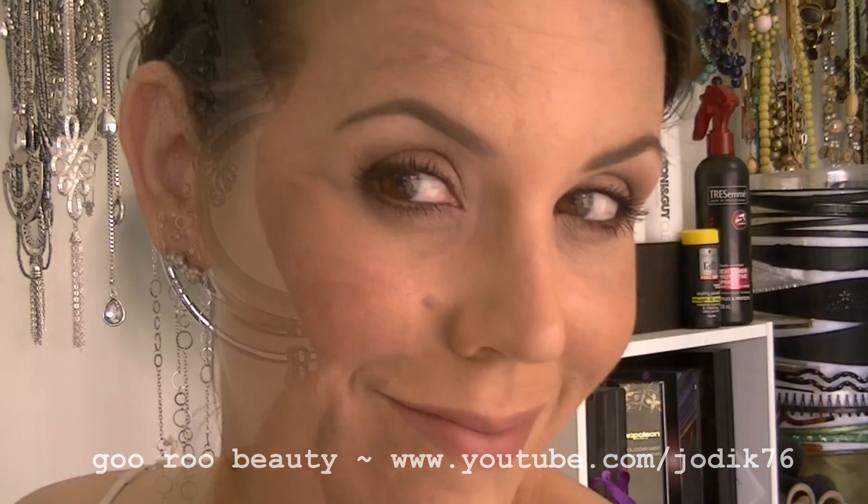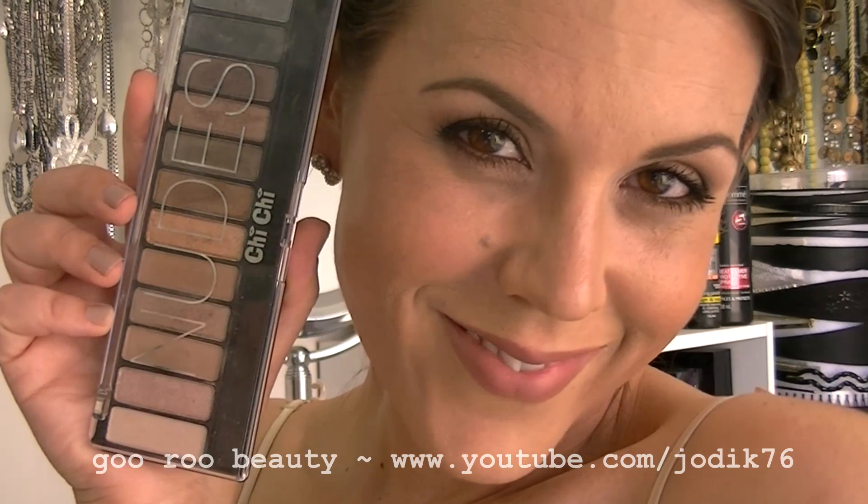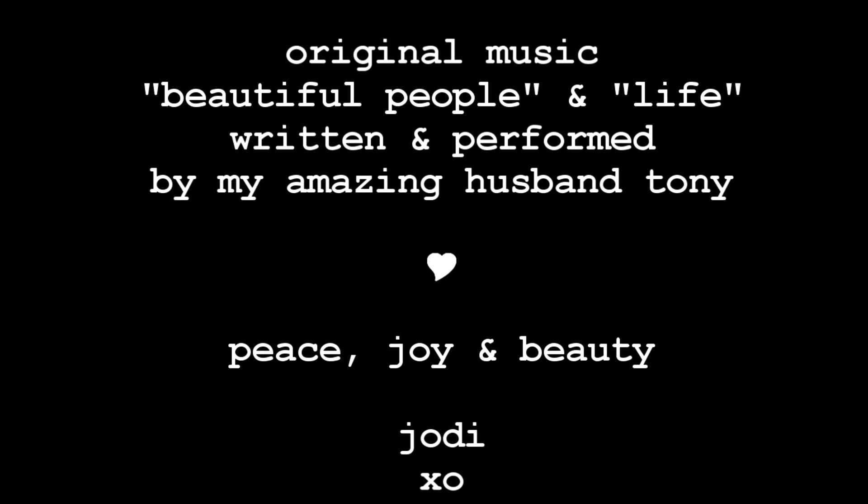And that is the finished look! Loving the Chi Chi Glamorous Nudes palette — pick it up if you can, it's becoming more and more widely available. Thanks so much for watching, have a beautiful day and we'll see you again really soon. Bye!